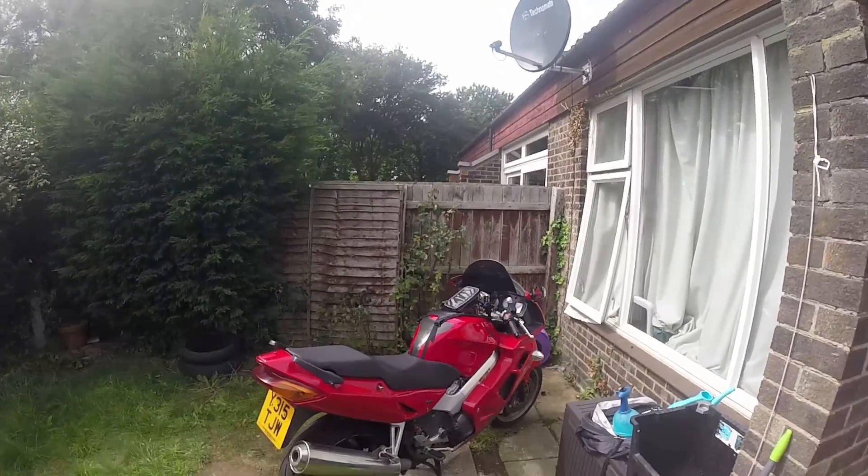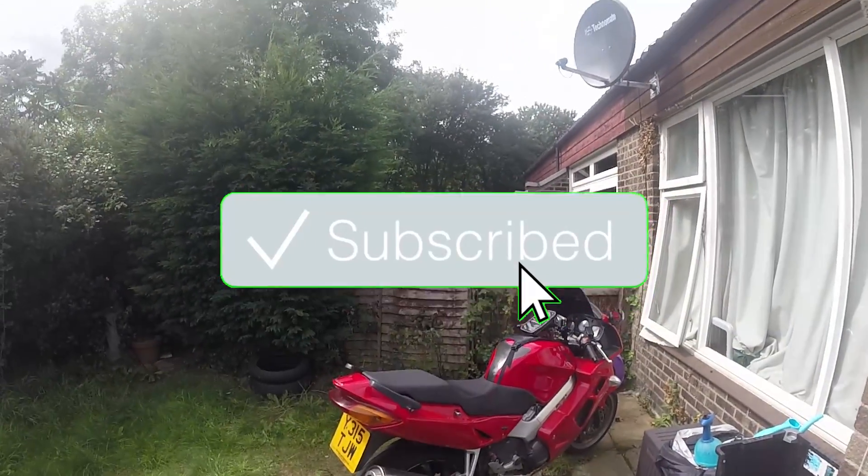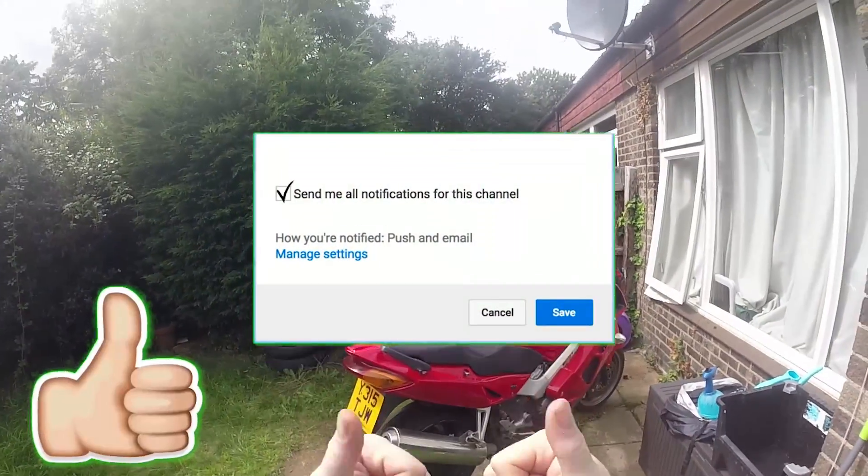Before we start this video, don't forget to hit that subscribe button. Don't forget to turn on your notifications, and if you like it, give it a good thumbs up.